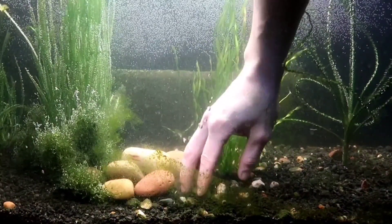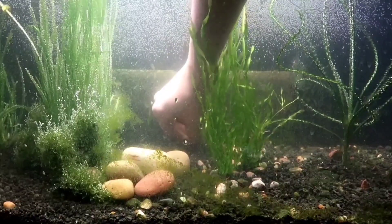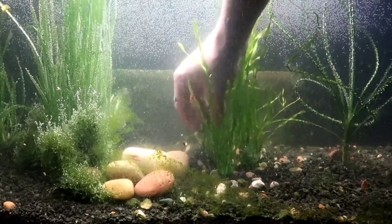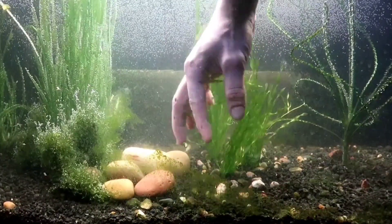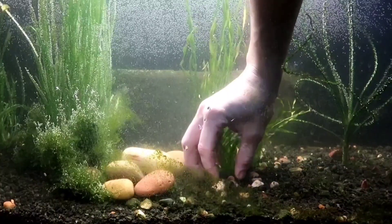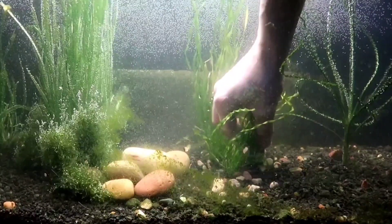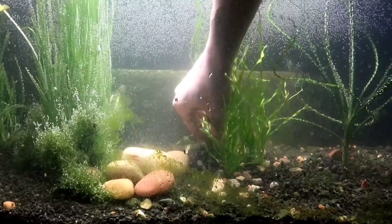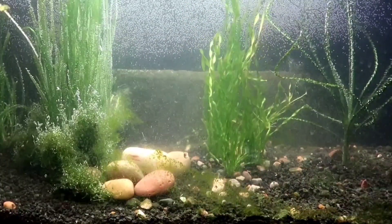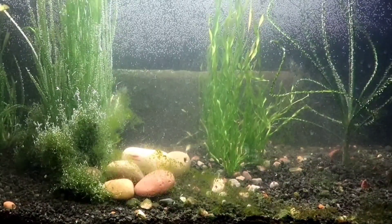I'll bury the root balls right now, and then after — once I think everything's kinda set for today — I will lightly pull on the leaves and just barely expose the root ball, kind of like that. Tighten this down a little. That'll hopefully take — that one's pretty good in there. I think some people might bury them too deep. I've had issues growing it before.